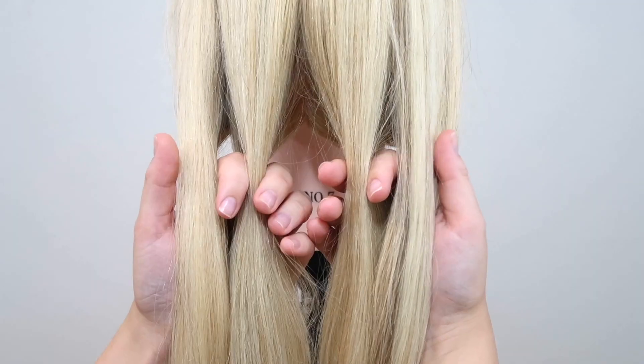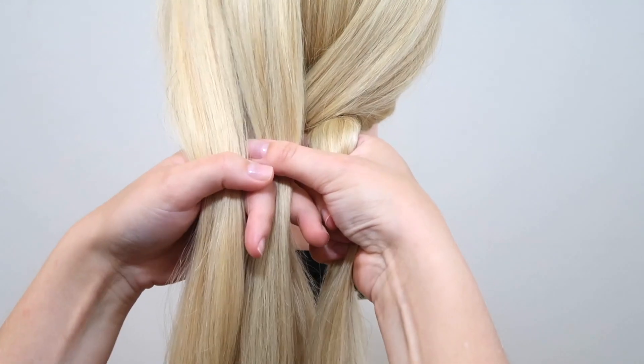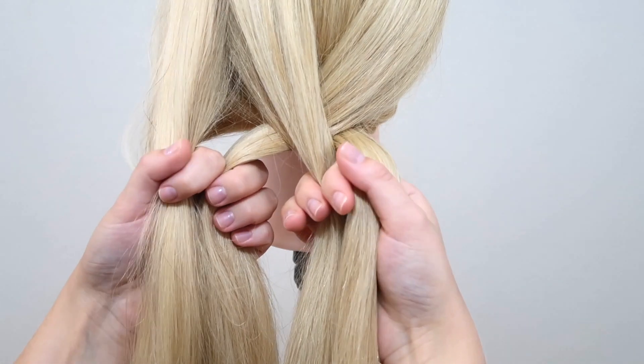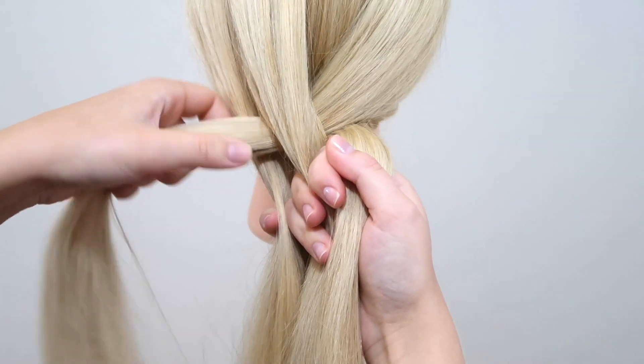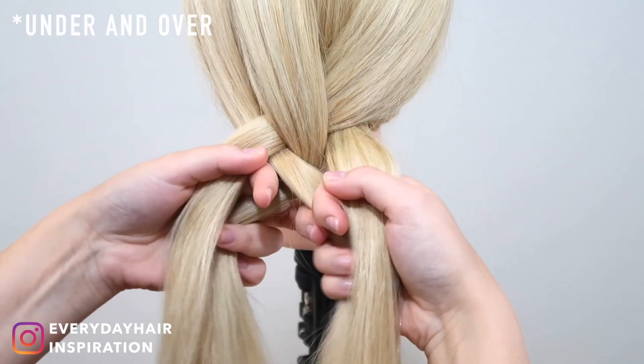Now take the outer right strand and cross it over the first strand and then under the next strand — so on this side you cross over and then under. Then take the outer left strand and cross it under the first strand and then over the next strand — so on this side you cross under and then over.